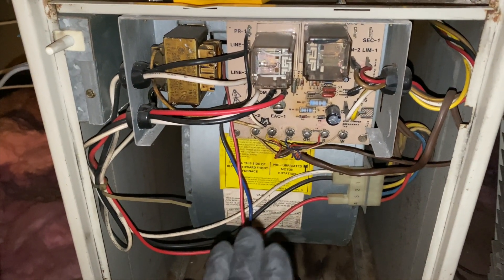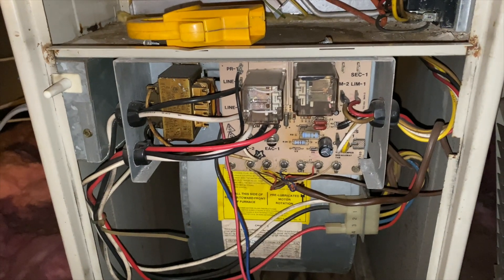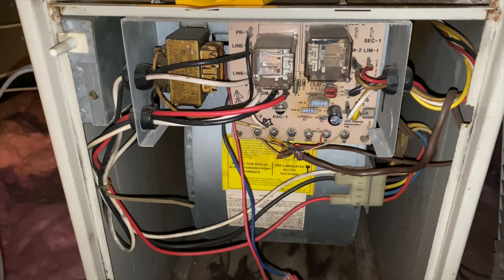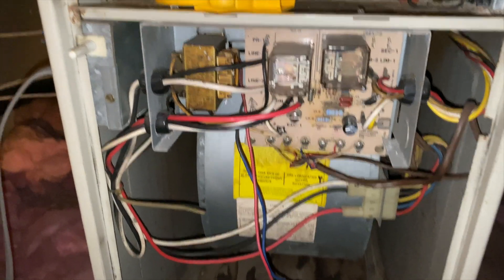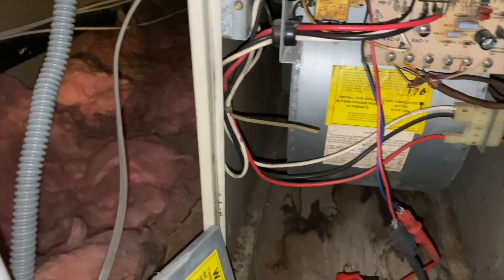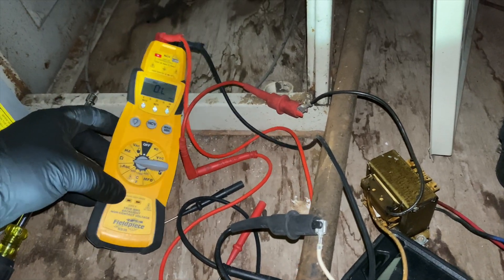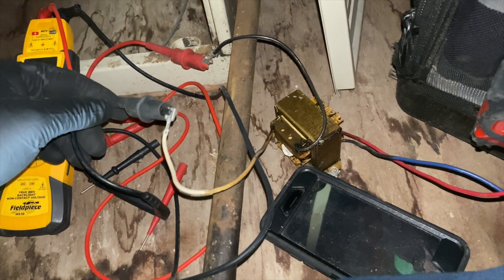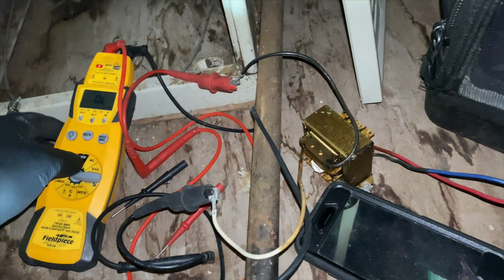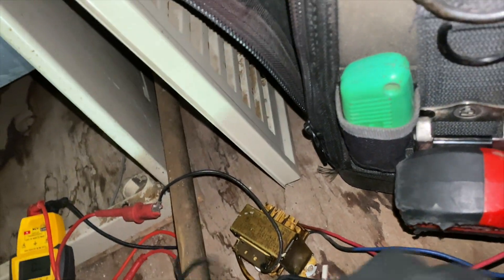Before I report to the client, I'm going to do a quick check for shorts — see if I can find a cause for it to die. It is 1988, and the transformer looks pretty bad, but we're going to double-check anyway. Ohming out the transformer — it's pretty much dead. I got an open line, so it looks like the coil just burnt up.